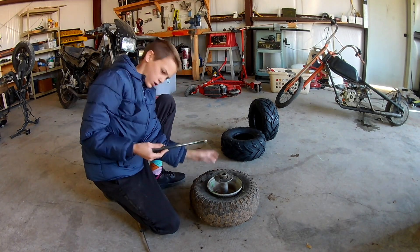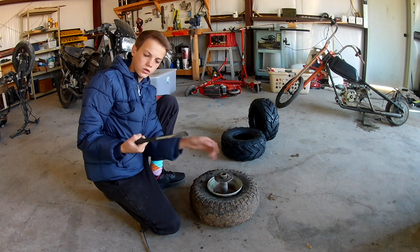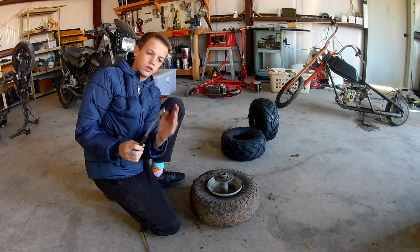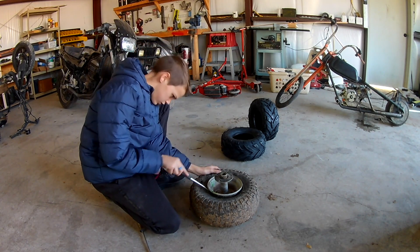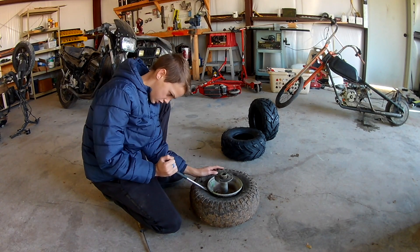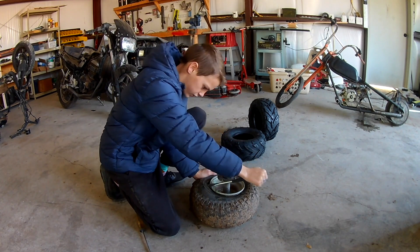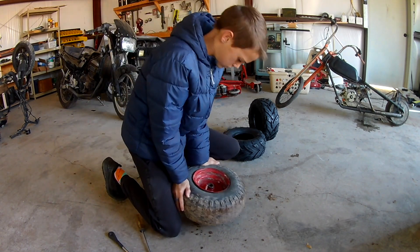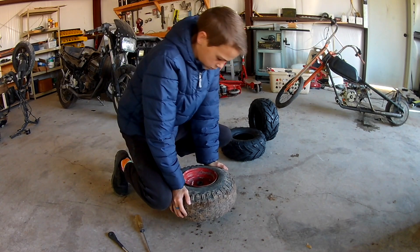We actually do have one of these nice tools — it's meant for tire changing, kind of like a giant curved flathead screwdriver. All you do is get the curved part, stick it down inside, and then just crank it over. The bead is still on this side though, so I have to break it.